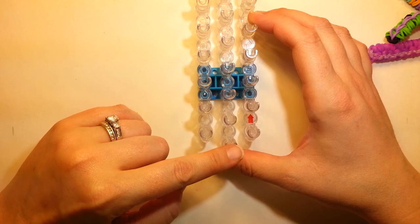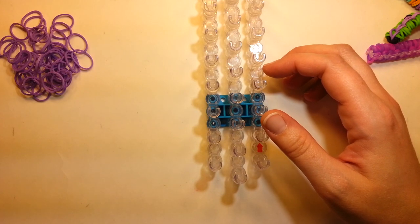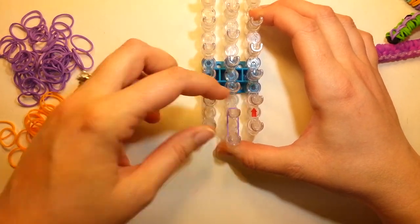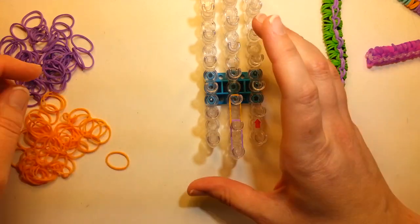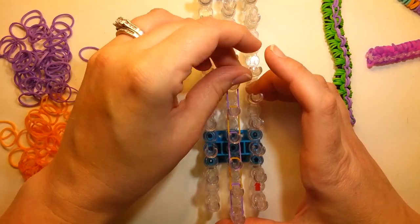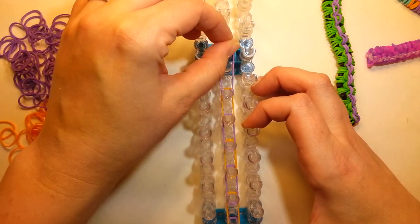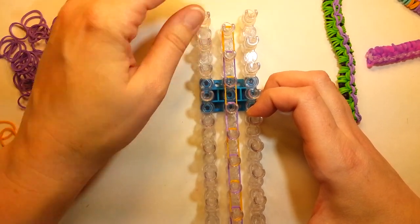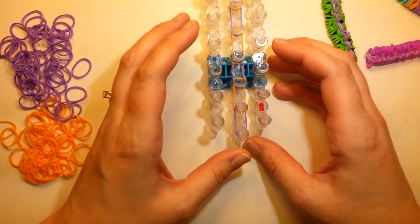First we start by laying a center stripe all the way down the loom. I'm going to make mine some fun colors. So start here at the middle pin and just go all the way down your loom. This is the purple stripe on this bracelet.